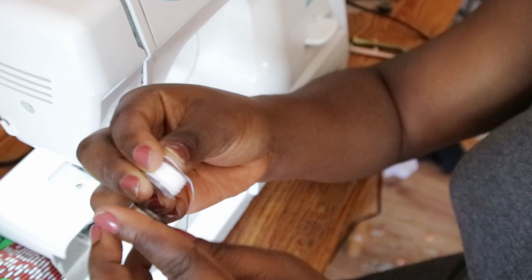Thread an empty bobbin with elastic thread by winding by hand. Pull this lightly but not too tight as you wind the thread around the bobbin.